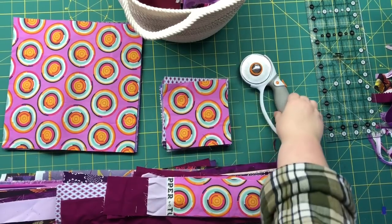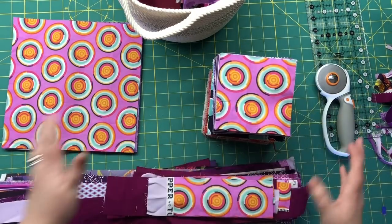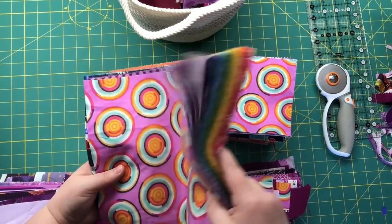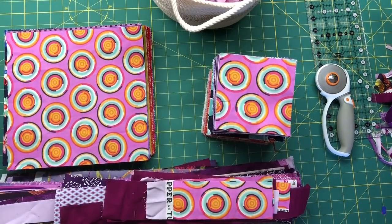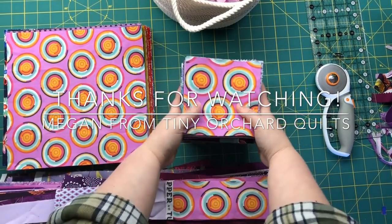Now that all the cutting is done, this is what we're left with. I have a pretty decent pile of charm squares to combine with all my other scrappy charm squares, a pile of purple ready-to-use strings, and a pile of purple layer cake squares that can join my other rainbow layer cake squares. My scrap basket is reduced to just these little tiny pieces I can use for whatever. I have two more baskets to go, but it's very satisfying and it has really motivated me to finally make some of the rainbow scrappy quilts I've been dreaming about. Thanks for watching!